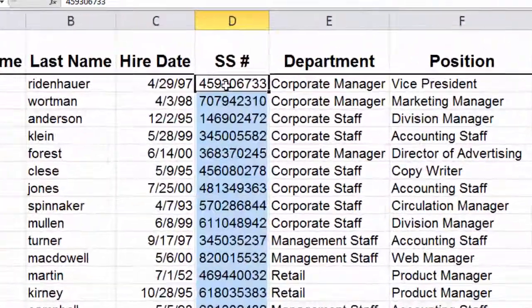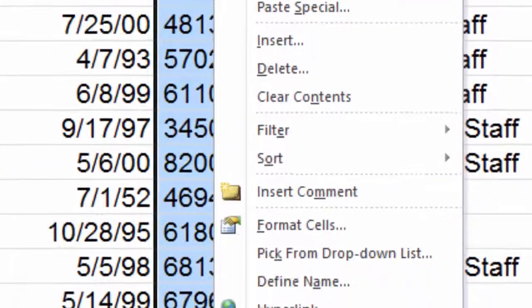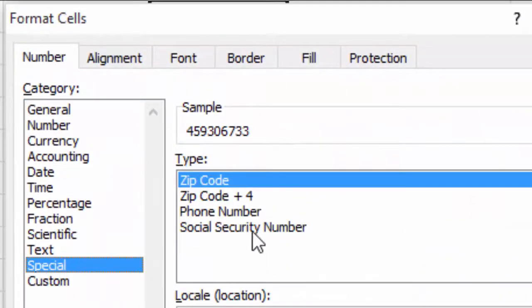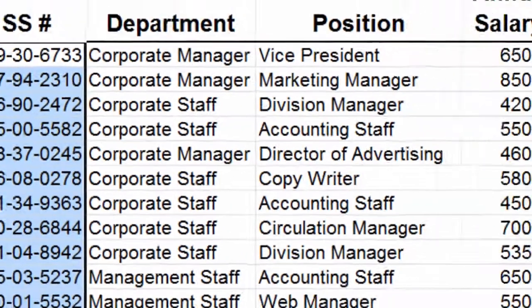Social security numbers — here's how we're going to fix those. We're going to highlight all of them, then right-click and go to Format Cells. Down in the category called Special, we actually see we have a Social Security Number format. When we apply that, all the dashes are in the right places.